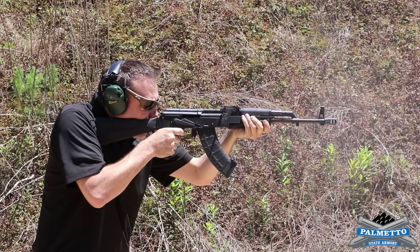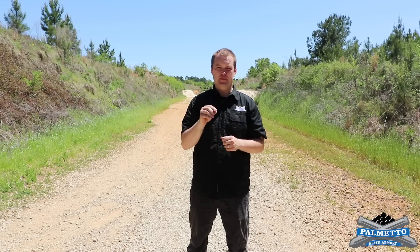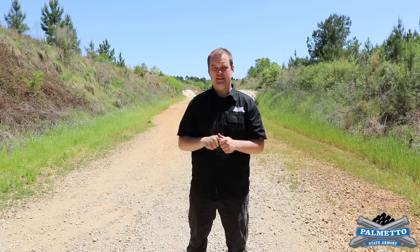Our engineers, Dale and Colton, are here as well. They're going to walk us through the head spacing of the rifles and help us get the rounds through them. If you're not super familiar with head spacing, click on the link in the description of this video — we've got a thorough rundown on exactly what that is there for you as well.